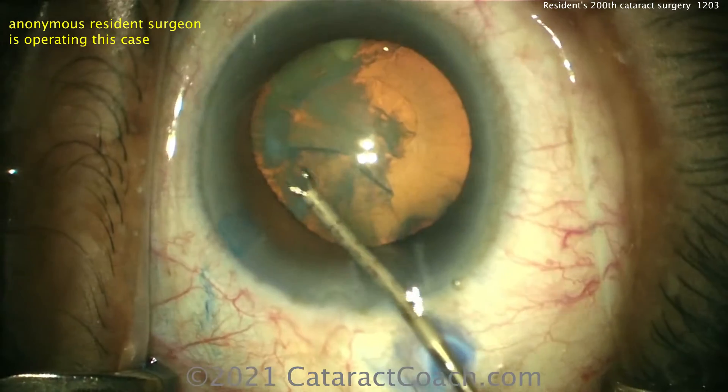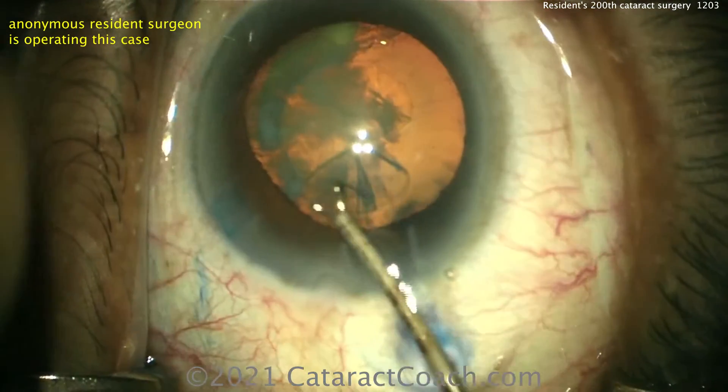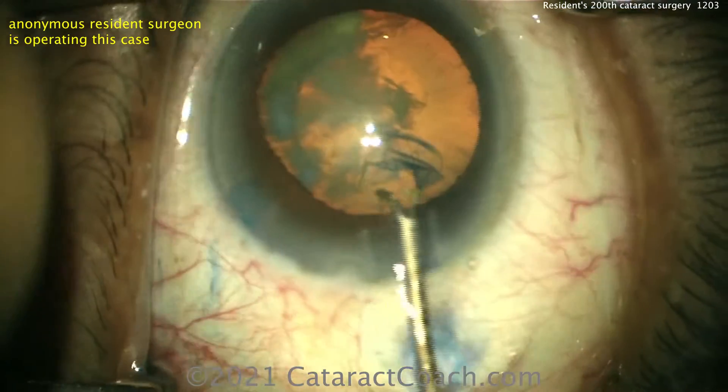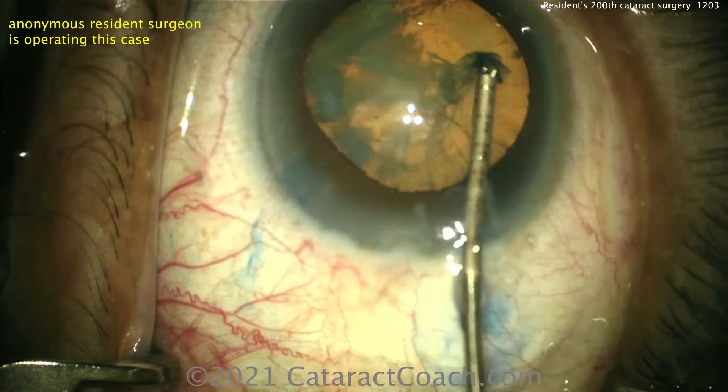Stick with that — obviously in this case a good five-millimeter rhexis. Continuing it here, good pivoting in the incision. These forceps certainly do make it a lot easier compared to traditional forceps.